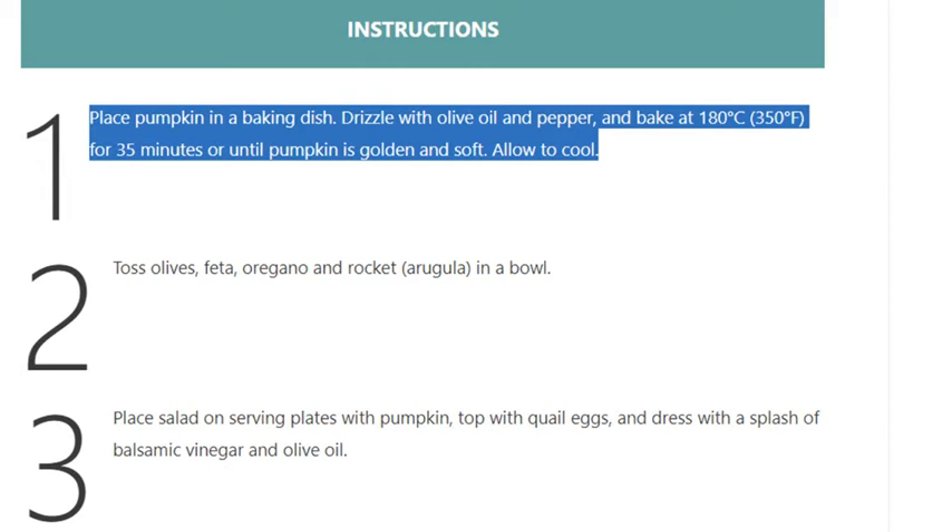8 soft boiled quail eggs. Balsamic vinegar. Step 1: Place pumpkin in a baking dish, drizzle with olive oil and pepper, and bake at 180 degrees Celsius (350 degrees Fahrenheit).